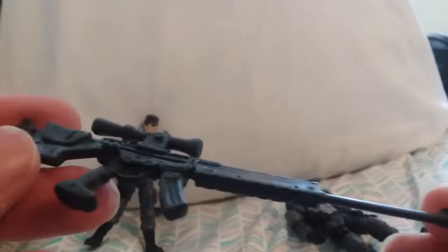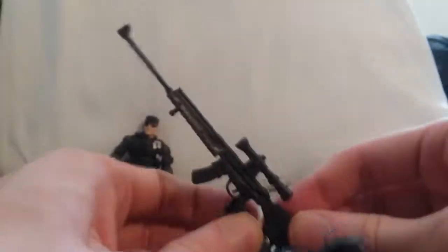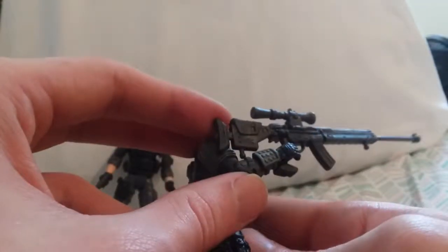Let's look at his gun — this huge sniper rifle. Pretty good; has an extra part there. It's a very nice gun here. Let's give him his gun. See how he holds it — because it's a fat shape, you have to put it on like so. It can't go on like normal guns.